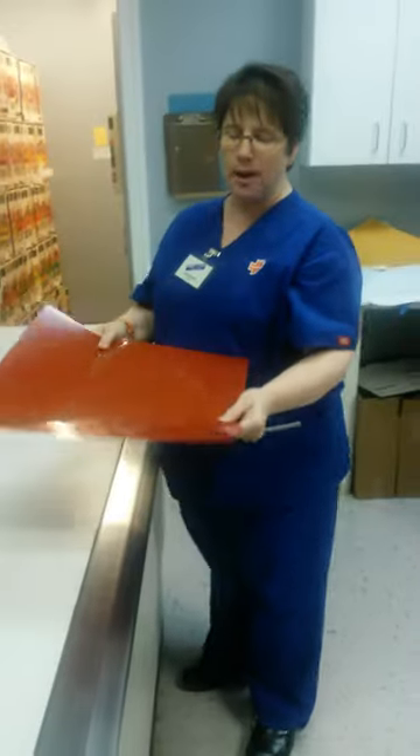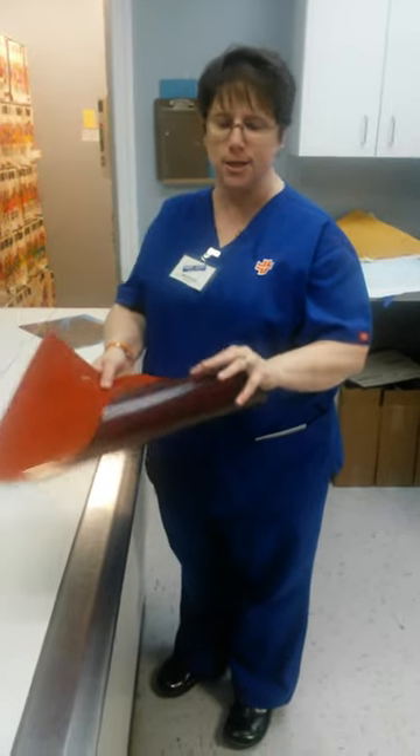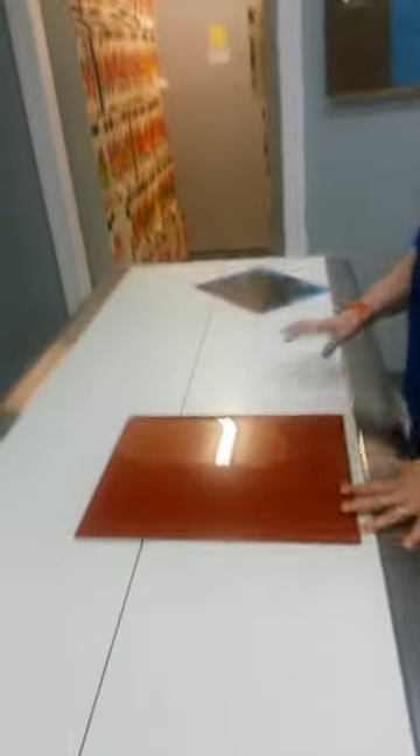This copy film has a light side and a dark side. If you hold them like this together, you can tell the difference. You want to lay the dark side down on the table, the light side facing up.